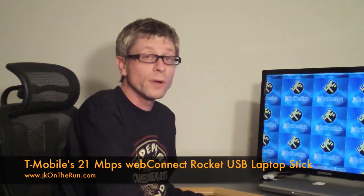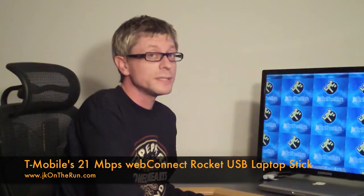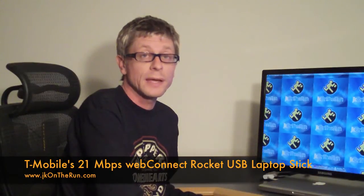Hey, it's Kevin Toffel with JK on the Run, and by now T-Mobile will have announced something at the Mobile World Congress that I can share with you. This is the WebConnect Rocket USB stick, and it looks just like any other USB stick that you might use for 3G, but the difference is this works on T-Mobile's HSPA Plus network, which is a 21 megabit per second capable network. I got the opportunity to actually play with this on the test network in the Philadelphia area, and I want to show you a couple of the results that I found.